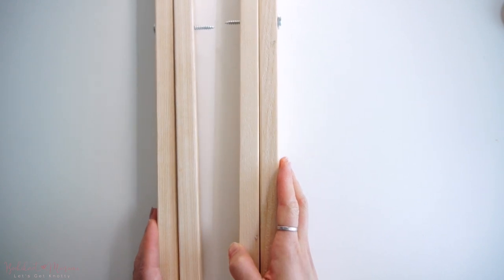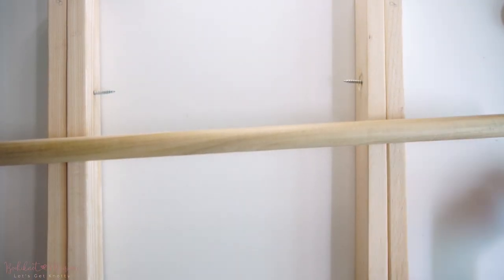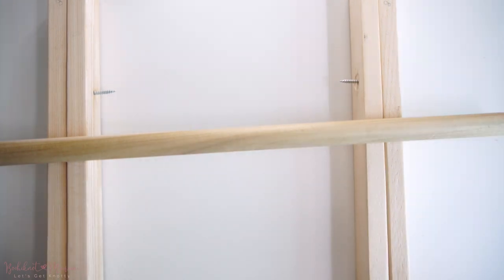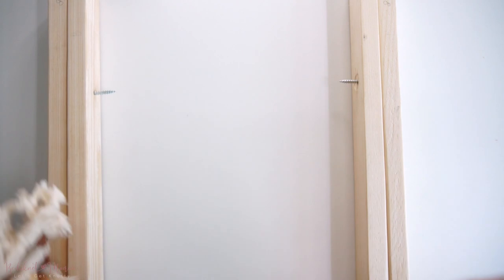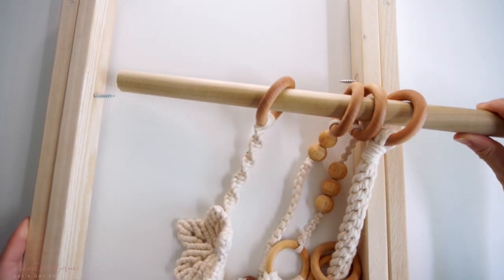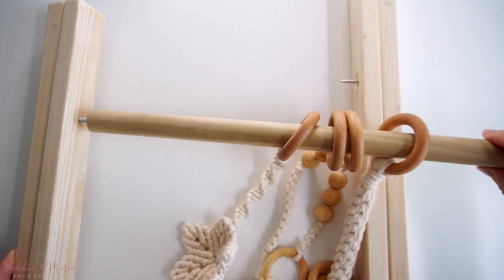Once you have the legs ready for the sides, we're now going to place the baby teether toys onto the dowel and then attach the dowel onto the wooden legs. Using a handheld drill or an electric drill will work for securing the screw onto the dowel.